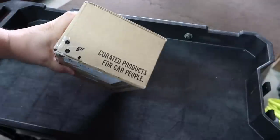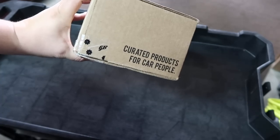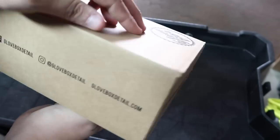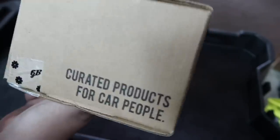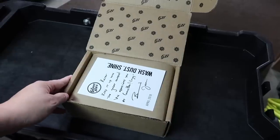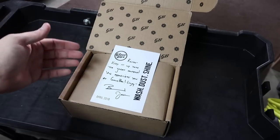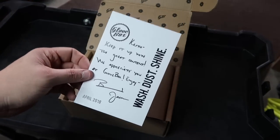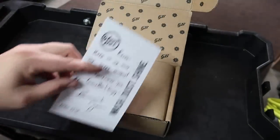In case you weren't familiar with last month, this is what the box looks like — curated products for car people. GloveBoxDetail.com — I'll put their social media links in the description below. Let's open it up; I already cut the tape to save a little time. We are met with a very nicely designed box and another letter. These little touches are making this box worth it for me.